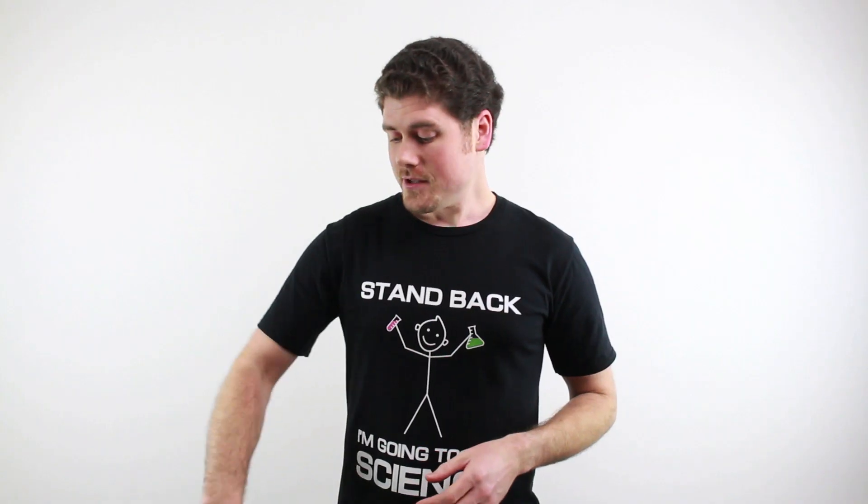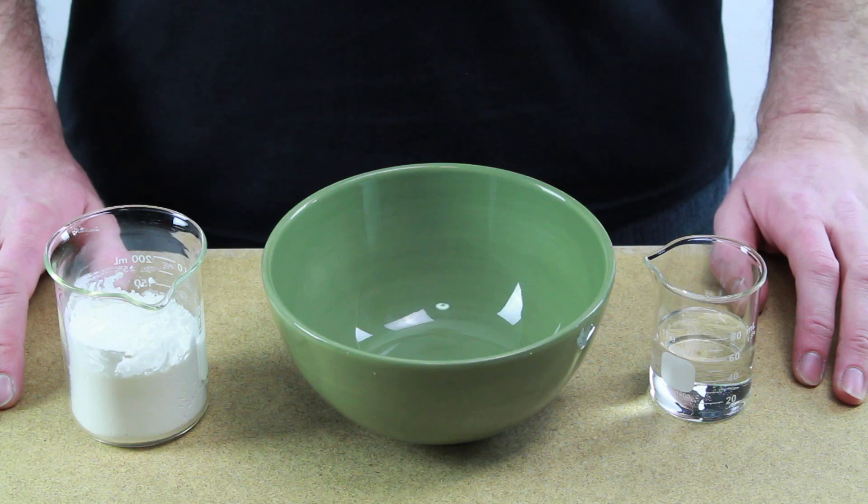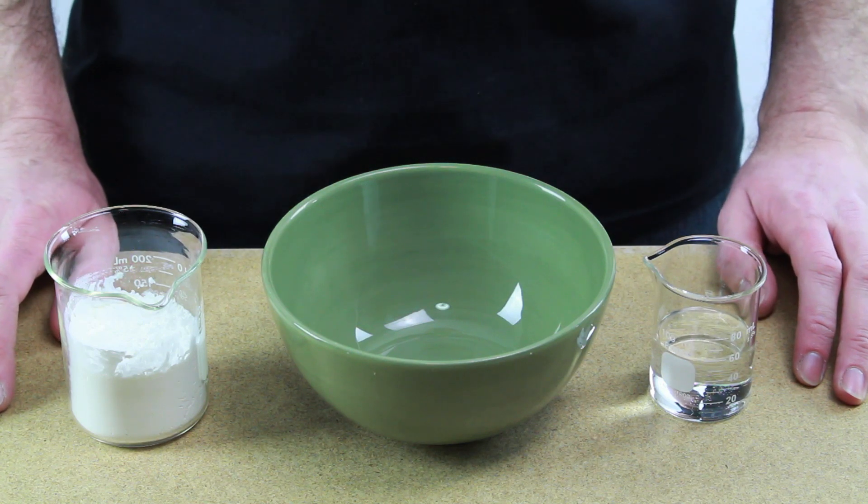But in this video, I wanted to try something different. Let's see what happens when we put oobleck onto a stereo speaker. I want to try and get oobleck moving using only the vibrations from this speaker cone. So first, let's mix up a batch of oobleck.